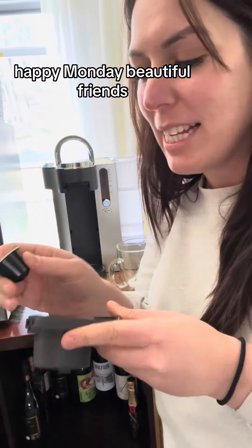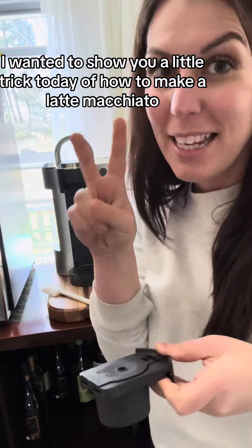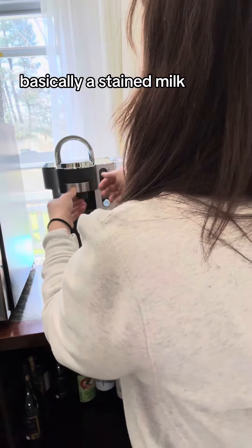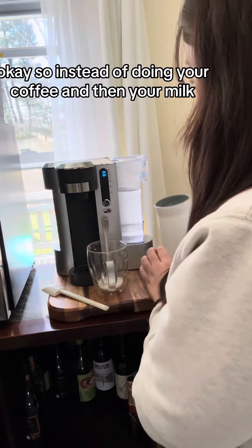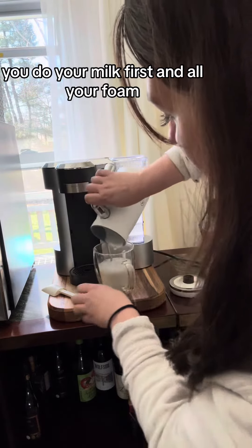Happy Monday beautiful friends! I wanted to show you a little trick today of how to make a latte macchiato, which is basically a stained milk — macchiato means stained. So instead of doing your coffee first and then your milk, you do your milk first and all your foam.